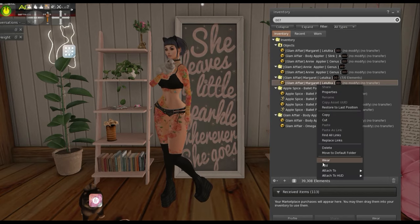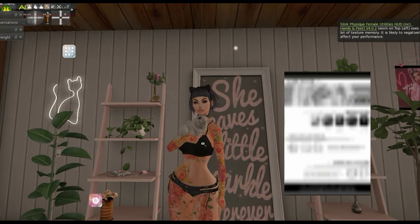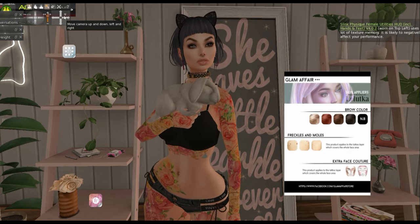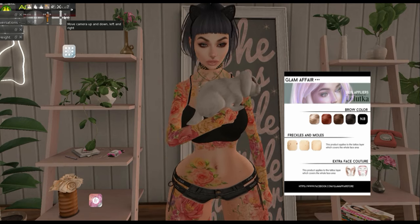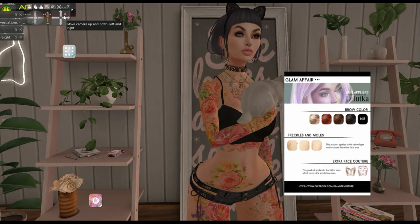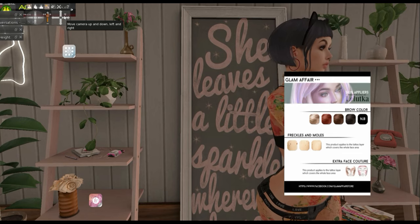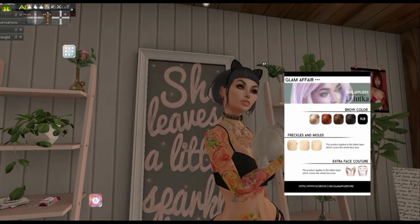So you would right-click it, add, and it would go on your face. A lot of times you have to buy the head skin and the body skin separately. There's not a lot of stores that sell them together, but some do; the majority sell them separately. Usually the body skin is cheaper than the head. Heads are probably around 900 lindens or more, sometimes less.